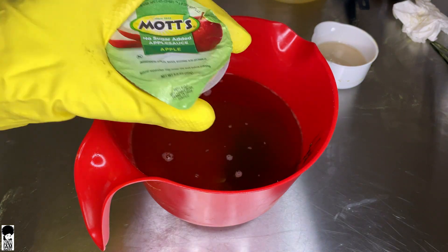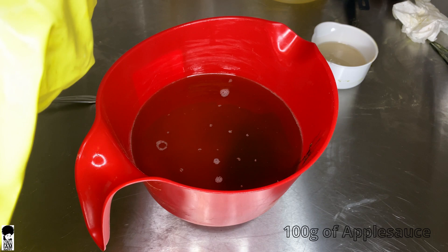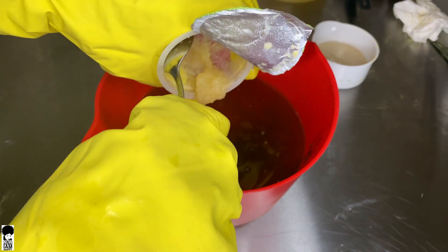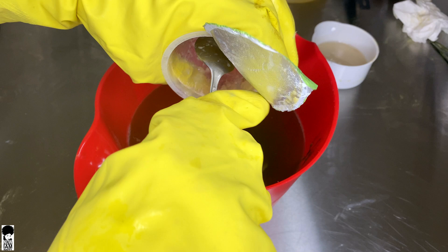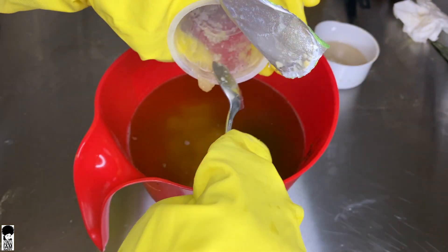Next, we'll be adding 100 grams of mott's applesauce — make sure you get the kind that has no sugar added. Apples are rich in vitamins A, B, and E, and many antioxidants that help to keep your skin elastic and youthful. It helps to remove the appearance of wrinkles and improves the overall texture of your skin.